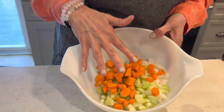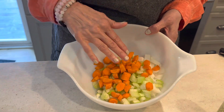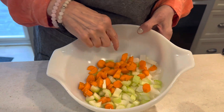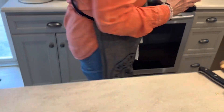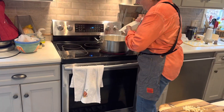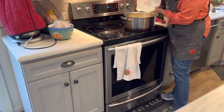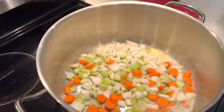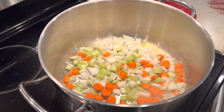In my bowl I have one carrot that's been peeled and diced, two stalks of celery that have been diced, and one onion that's been peeled and diced. I'm going to put that into my pot which has about four tablespoons of butter in it.